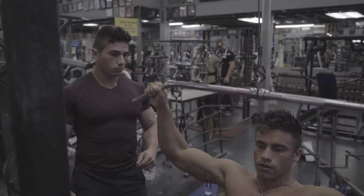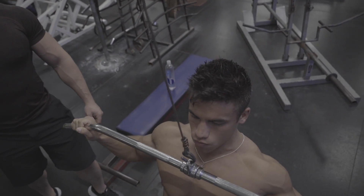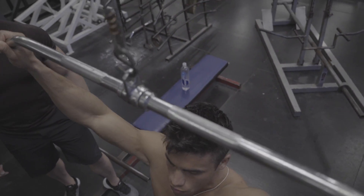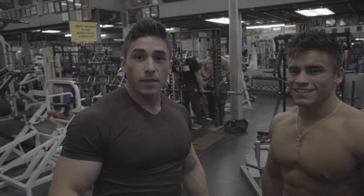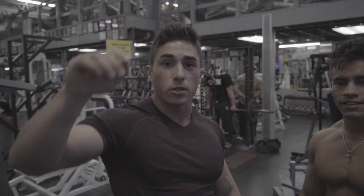Get a few more reps here. Thank you guys for watching. Stay tuned for more.